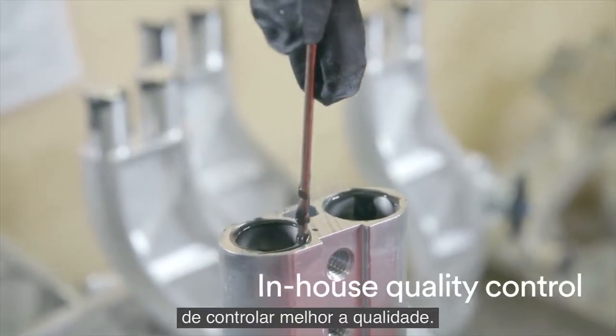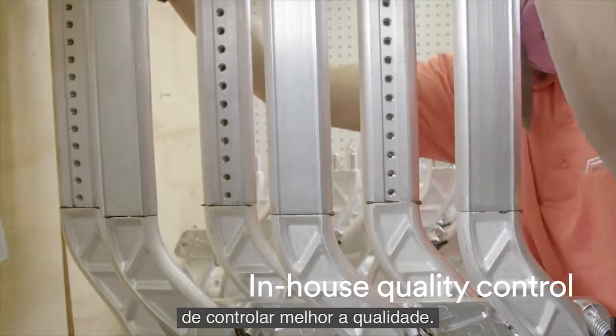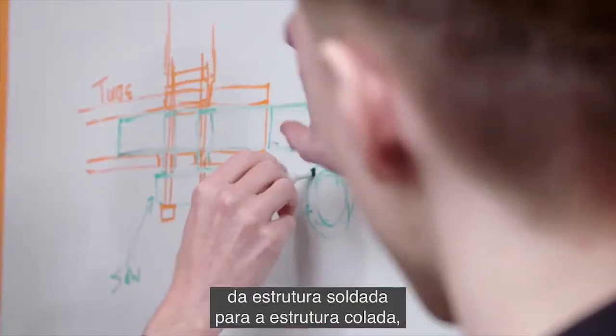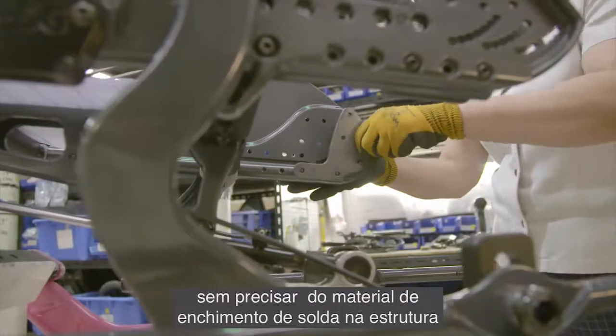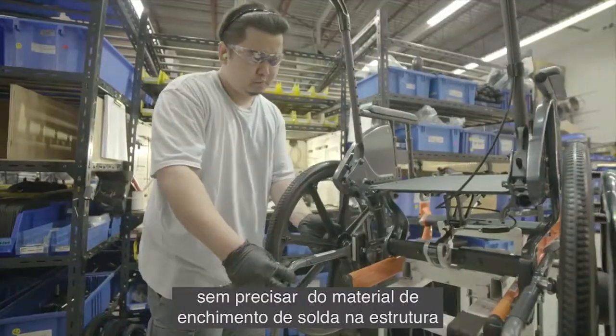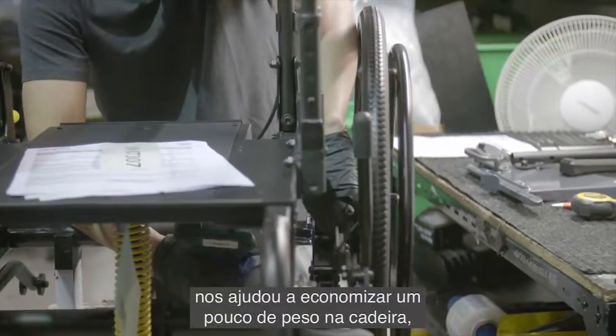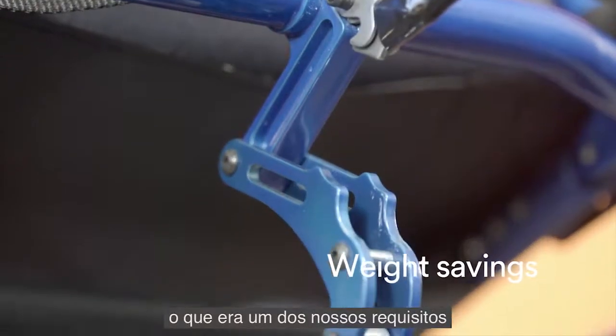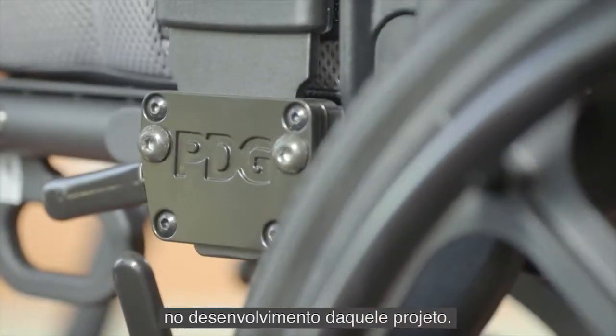Because of that, we've been able to control the quality better ourselves. When we did the switch from a welded frame to a bonded frame, not having the weldment filler material added to the frame helped us get some weight savings out of that chair, which was one of our requirements in that development project.